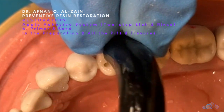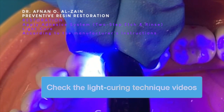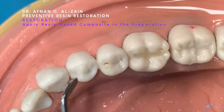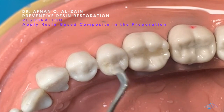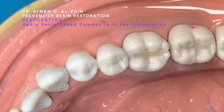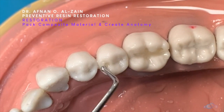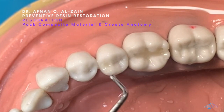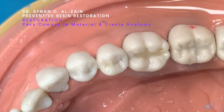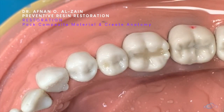We're going to light cure. Then we apply the composite in the pit in one increment — it is typically very small. We place it and insert it with the ball burnisher, then remove the excess. It is a very simple procedure — not creating too much anatomy, just creating the fissure. We light cure.